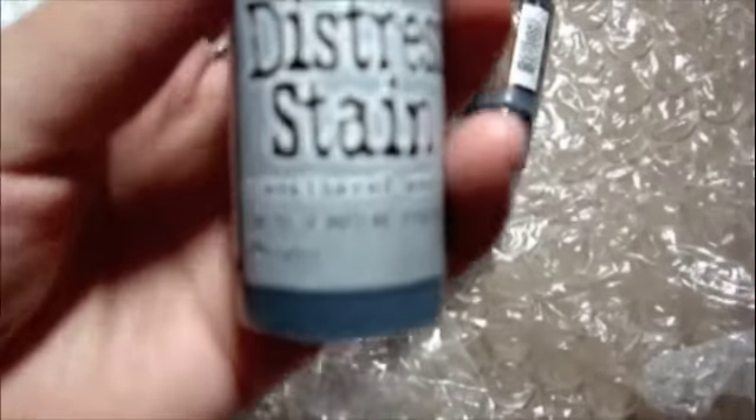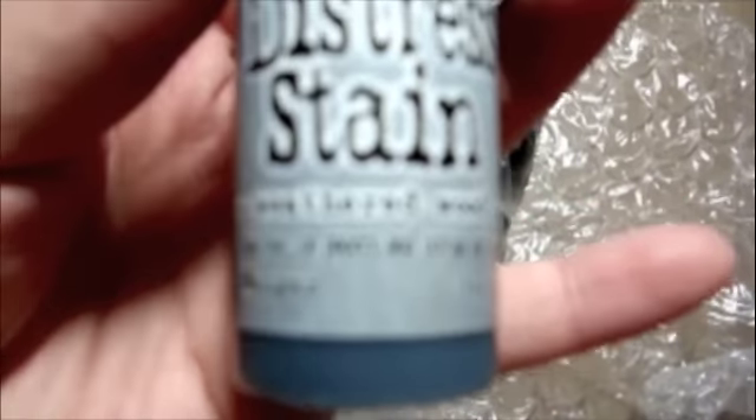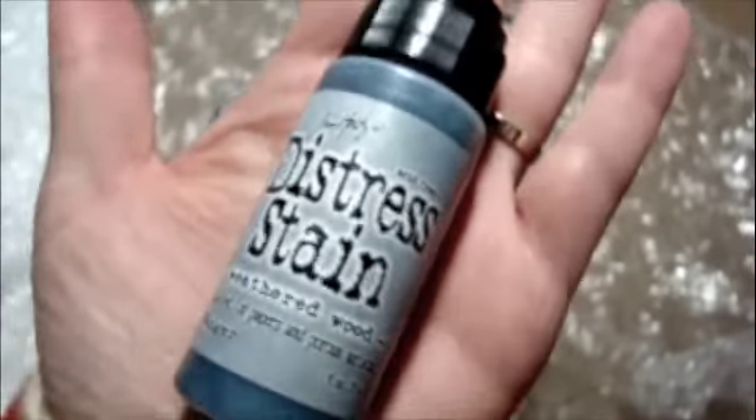We've got the Weathered Wood. I know it's not focusing very well here — there we go, Weathered Wood. Here's the size relative to my hand. This is one fluid ounce, 29 milliliters.